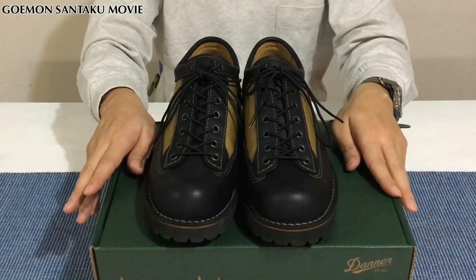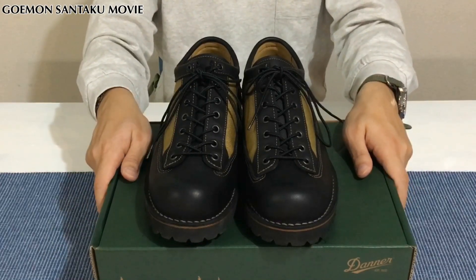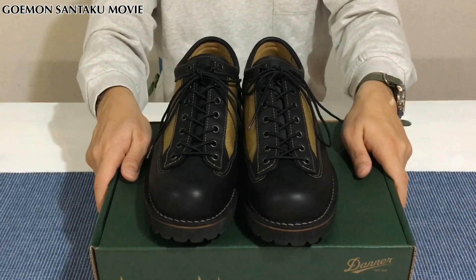今後もゆるーくこんな感じで動画を撮っていきたいと思いますので、今後もご視聴よろしくお願いします。以上、ごいもんさんたくでした。